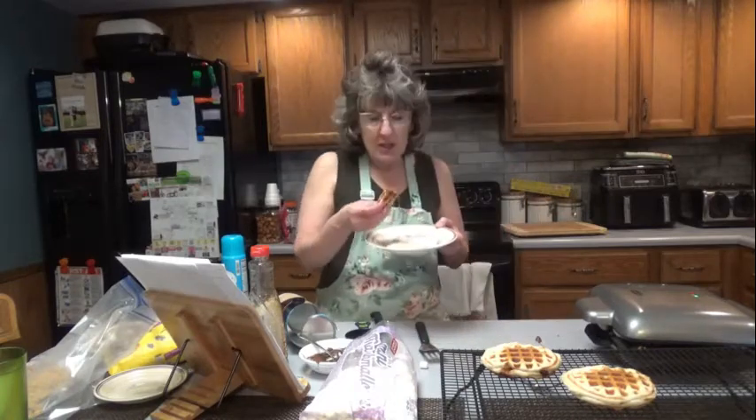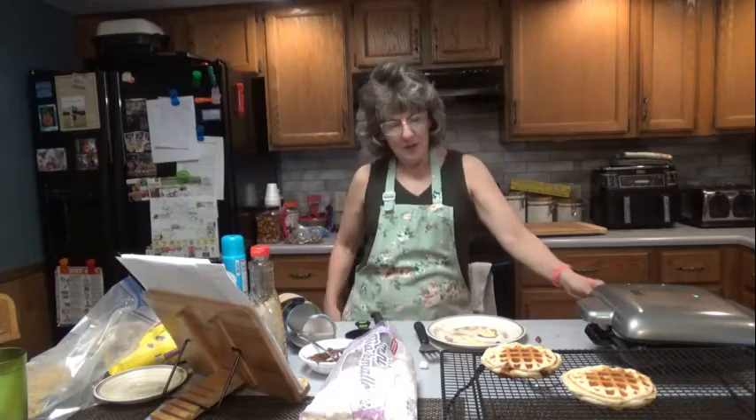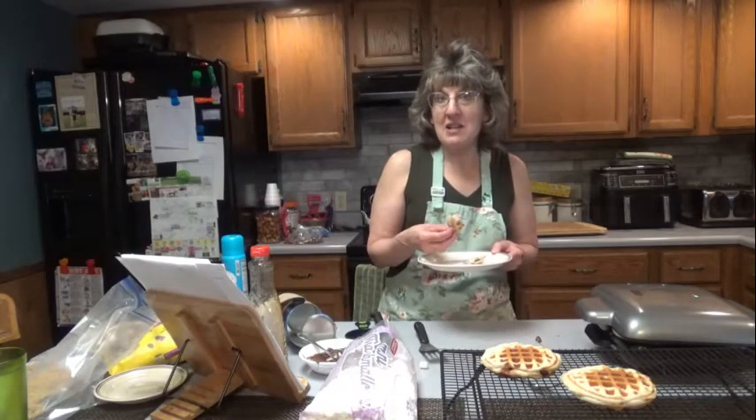You could also put a powdered sugar glaze on top. S'mores stuffed waffles — I think they'll be a hit. Try them for yourself and see what you think. Thanks for joining me here once again on Dee's Delights, and have a great day, everyone.